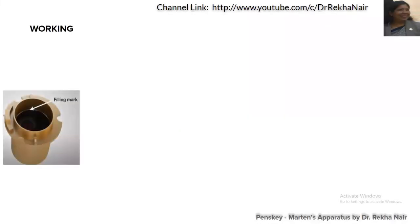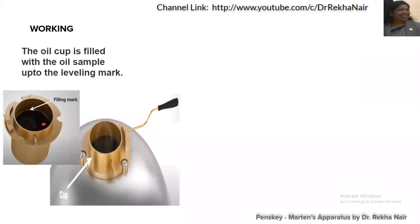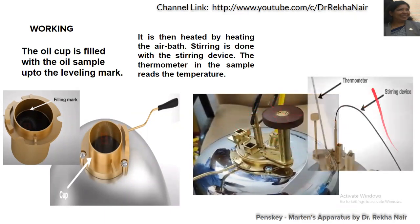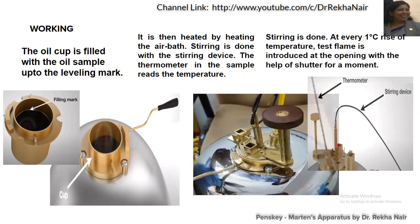Let us discuss the working. This is the oil cup, and this oil cup will have a leveling mark. Up to this leveling mark the oil sample will be filled. It is then heated with the help of an air bath. Stirring is done with the help of the stirring device. The thermometer in the sample reads the temperature. Stirring will be continued and at every degree temperature rise, the test flame is introduced at the opening with the help of the shutter for a moment.